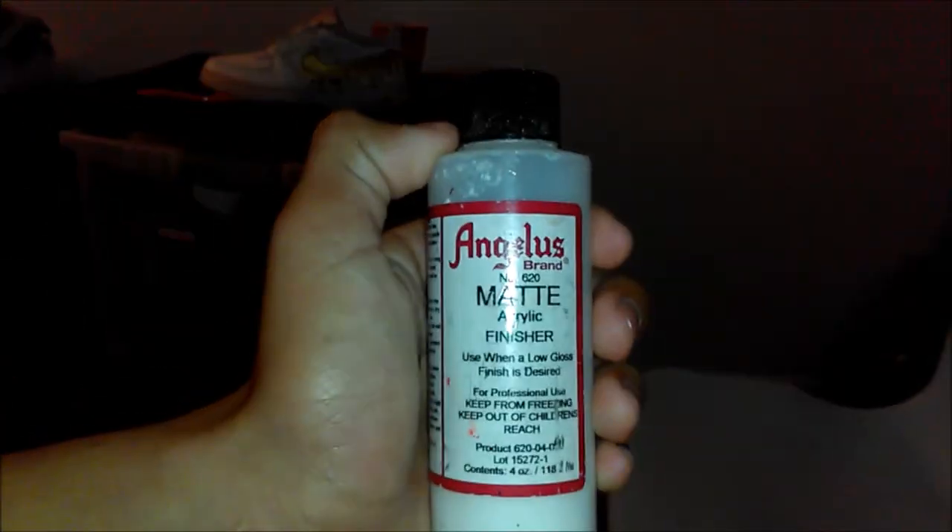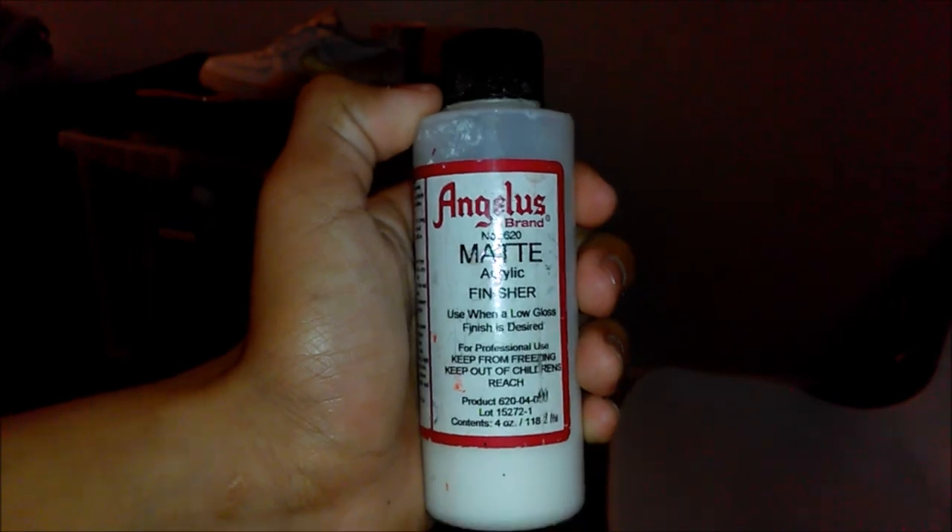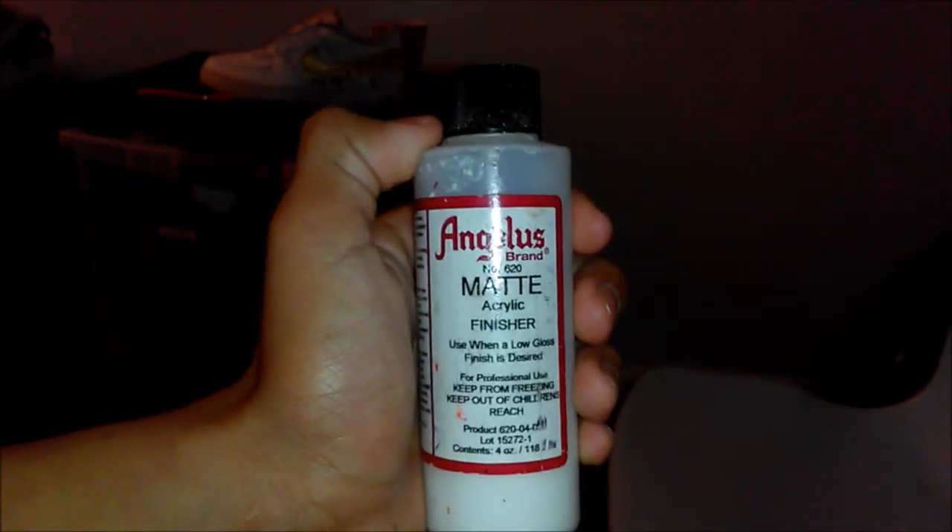We're gonna wrap this video up with a matte finish, or you can use any finisher of your choice.